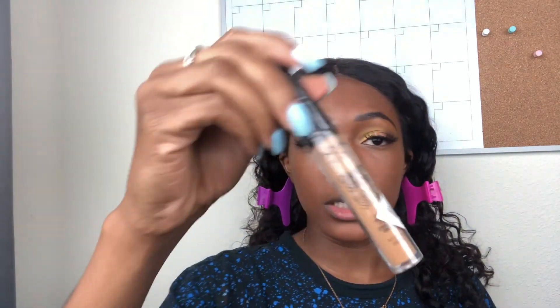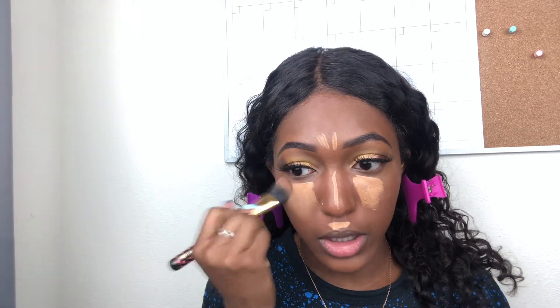I'm going in with my Real Techniques beauty sponge to buff that in and make it look more skin-like — if you follow my channel you know I do this to make my foundation look less cakey. I'm going in with the matching NYX Can't Stop Won't Stop Concealer in the color Warm Honey to lighten up the foundation. I love to blend this concealer out with a foundation brush — there are no rules to makeup, so you do what works for you.